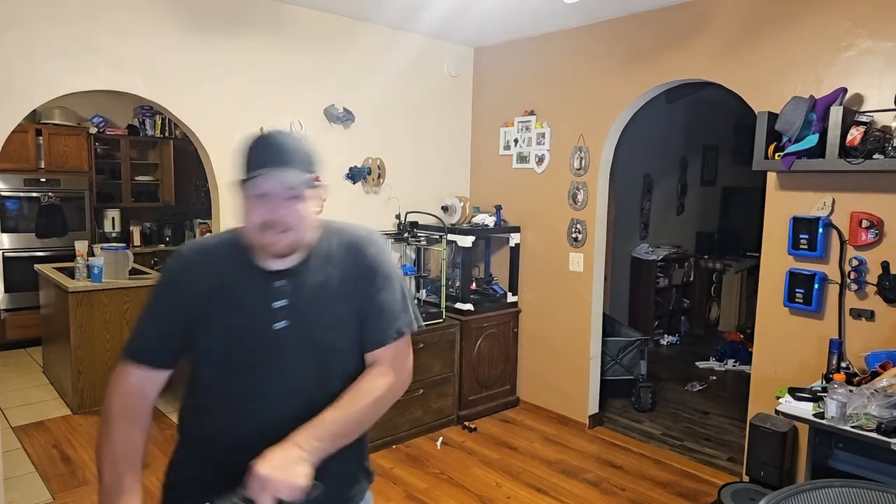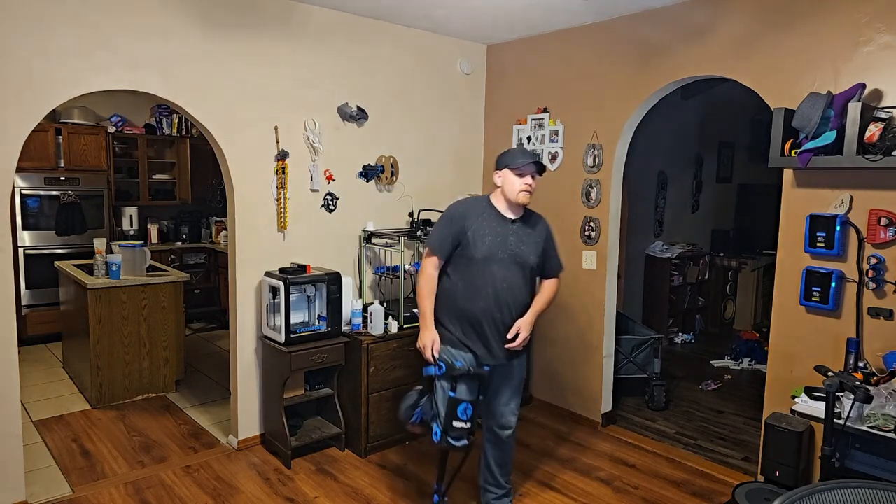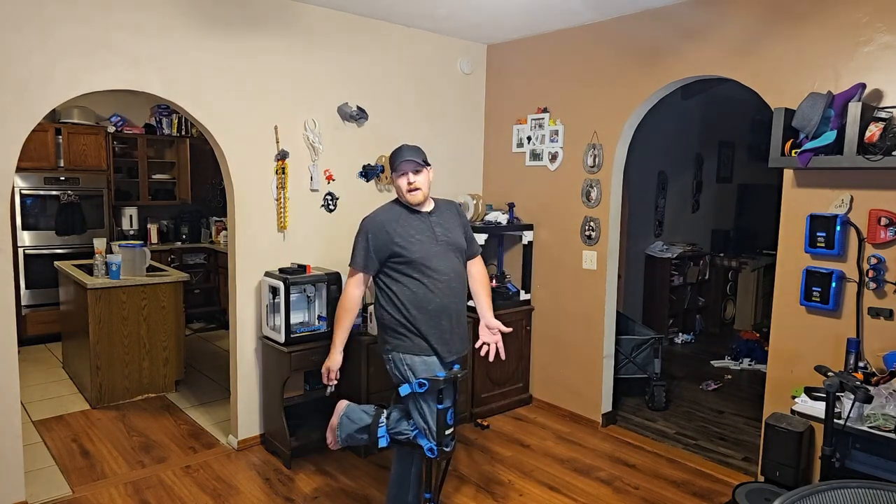I like riding scooters as much as the next guy. That fall wasn't part of the plan, but it illustrates a problem. The point of this video is to give you a pros and cons between two different options: one is that scooter I was just riding, the other is this less commonly known iWalk i3.